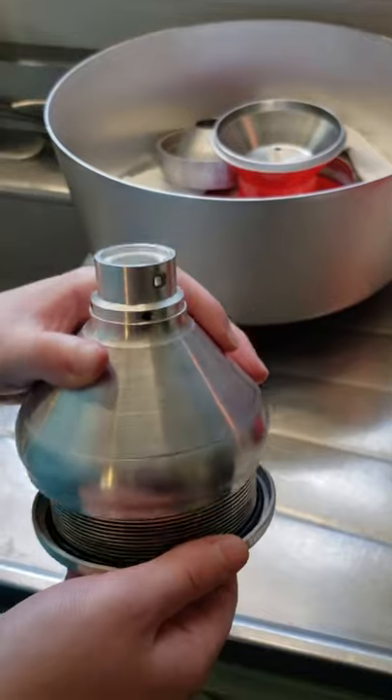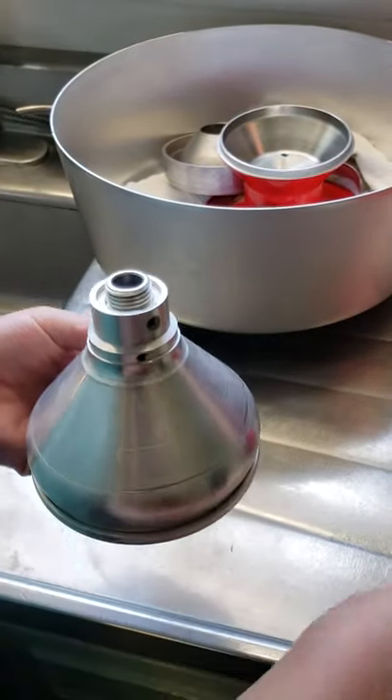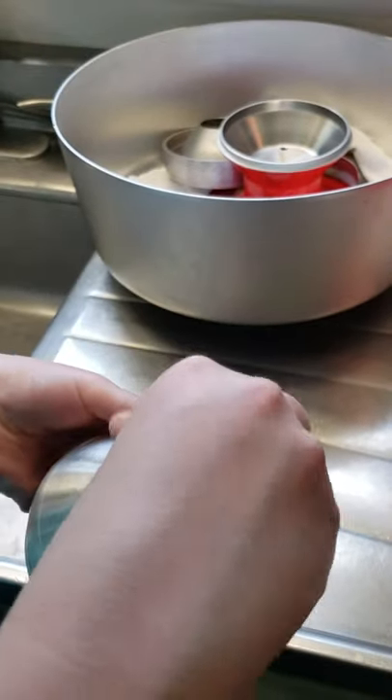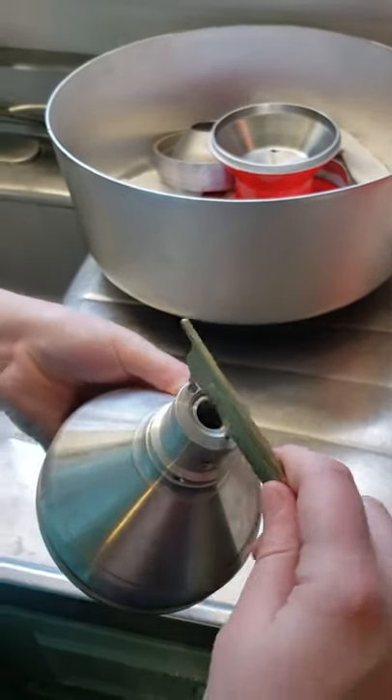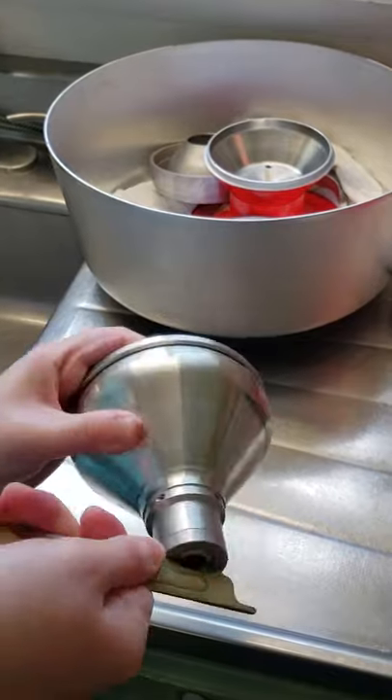And then this part here goes on top. Then you have your little nut that you have to put on like that. And you use the key to tighten it down as tight as you can.